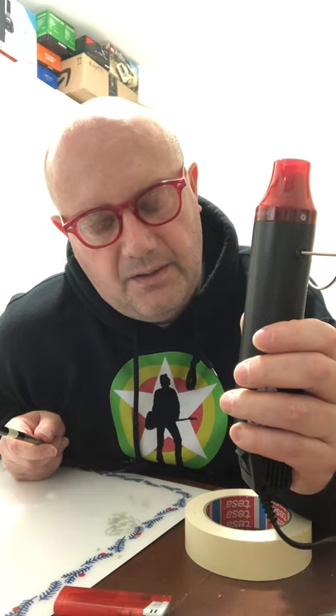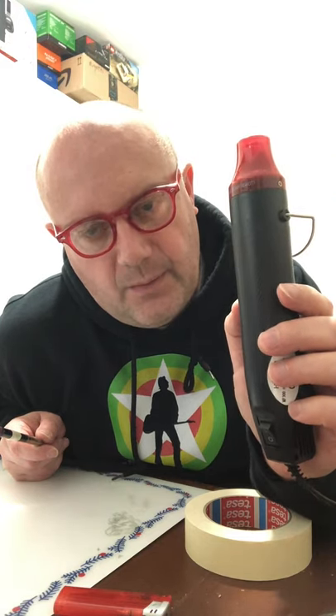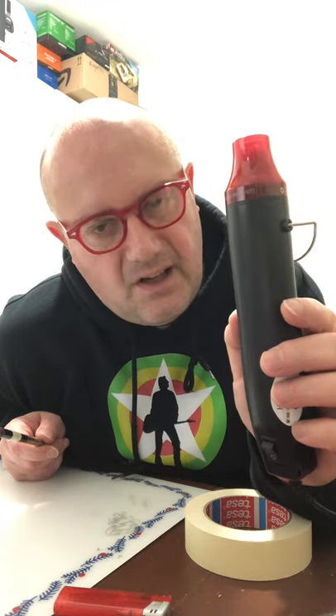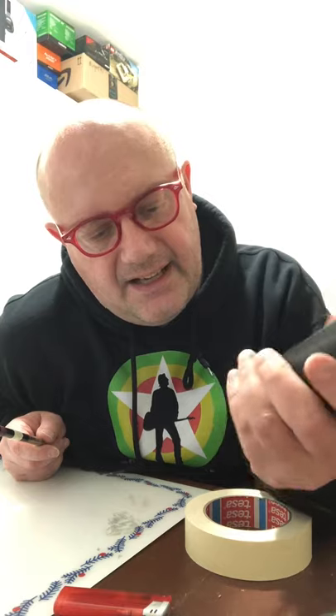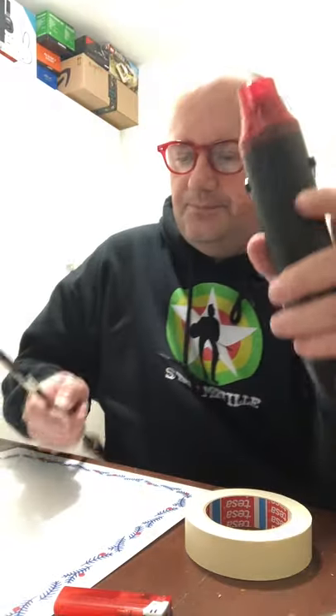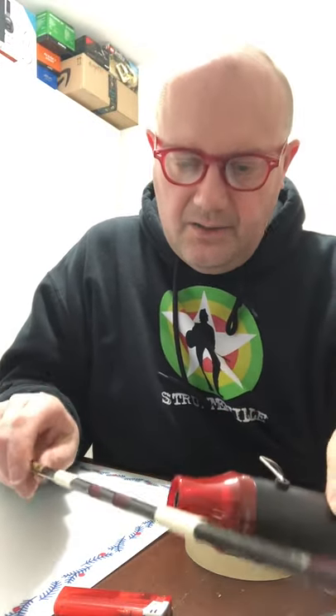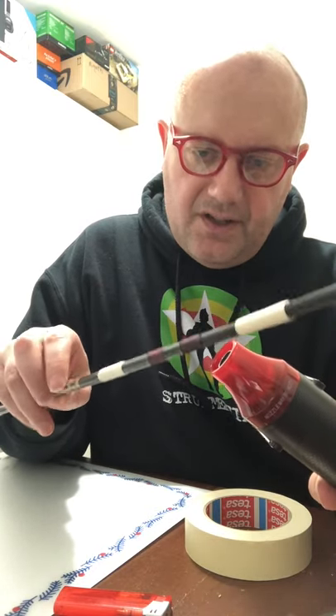Things to look out for when buying a heat gun online: make sure it's got the right plug for your country - I needed a UK plug - and also that it's got a long lead, which is actually quite important. I've seen people online who bought one and when they got it home it only had like a 40 centimeter lead, which was really inconvenient. The one I bought off Amazon has a two meter / six foot flex and it's just so useful. Just going to apply a little bit of heat, not too much.